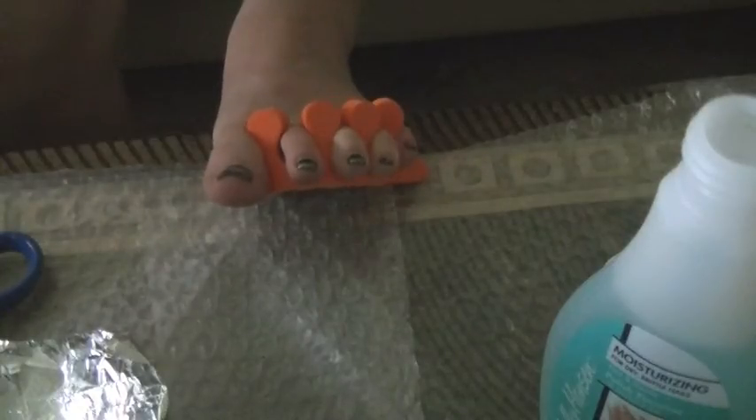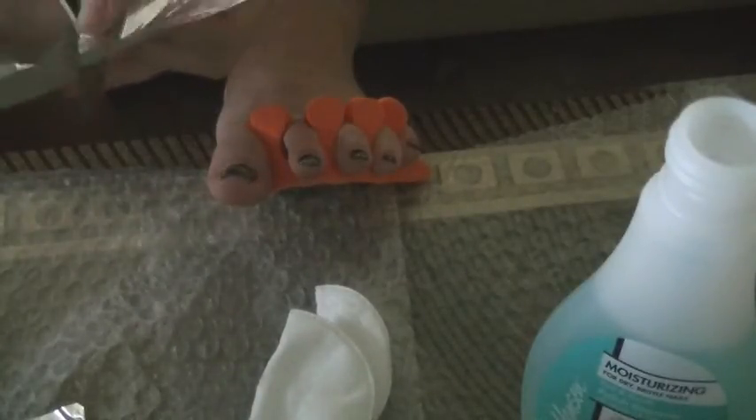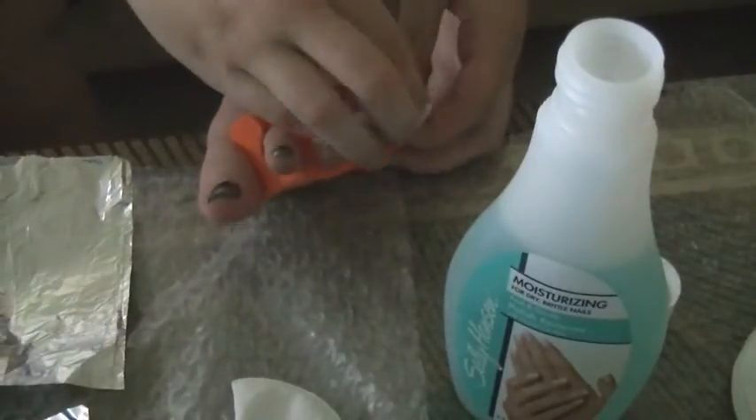I thought I'd show you guys real quick what it would be like if you used a toe spacer like you would when painting your nails, and it actually makes it a lot harder to get the tinfoil wrapped around. So I think it's easier to just go without the toe spacer, and then when you're ready to repaint your nails, go ahead and add that in if you feel like it.